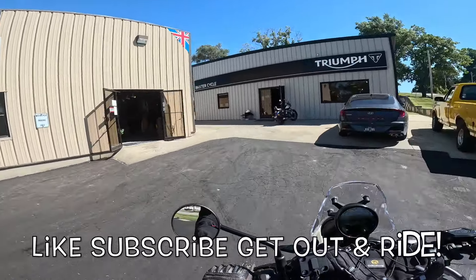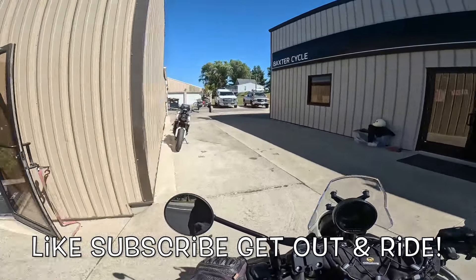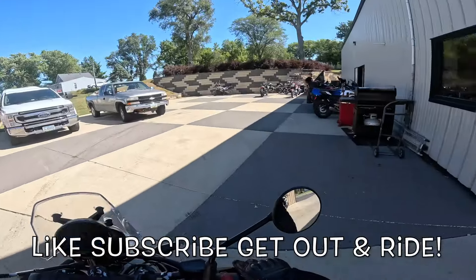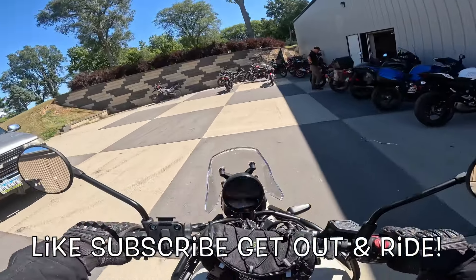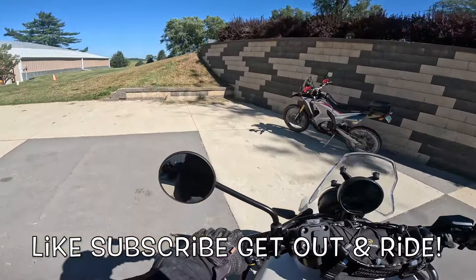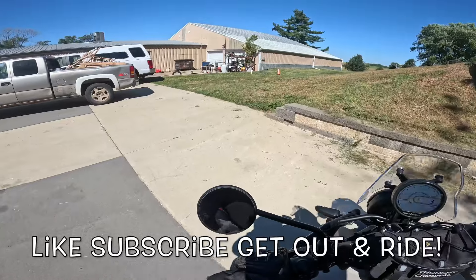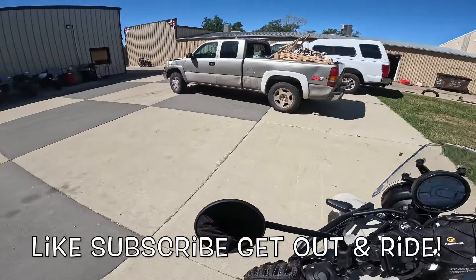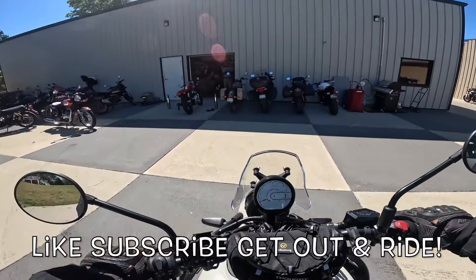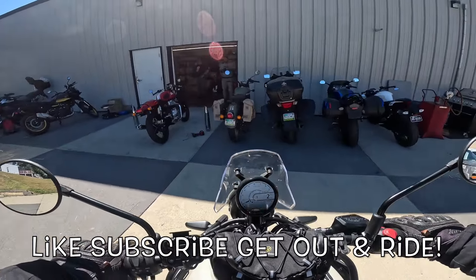We haven't gone through exhaust pipe alley on one of these — here we go, exhaust pipe alley! Anyway, I love doing that. My friends, life is good. Get yourselves out there and ride — live it, live it to the fullest. I am going to park this hot rod and get back on my own motorcycle and go for a ride. Wahoo!